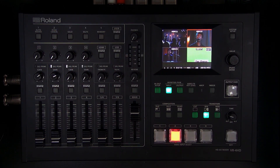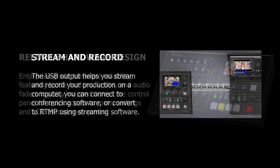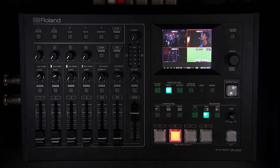That covers the VR4HD — reliable hardware design with buttons, knobs, faders, and touchscreen LCD control all in a single chassis; streaming and recording via USB output like one big webcam outputting HD video and audio to the platform of your choice; and powerful automation tools including auto mixing, audio follows video, and video follows audio for single-operator workflows. For additional support, visit roland.com/backstage. Thanks for watching.